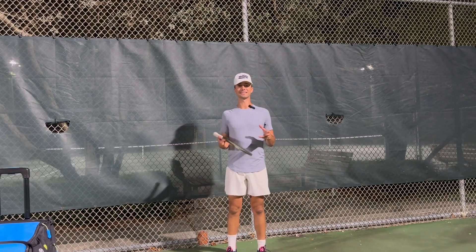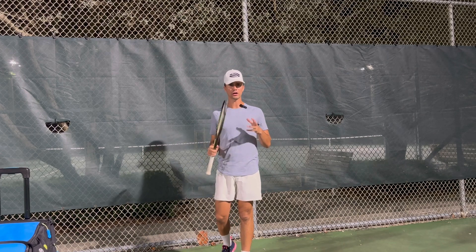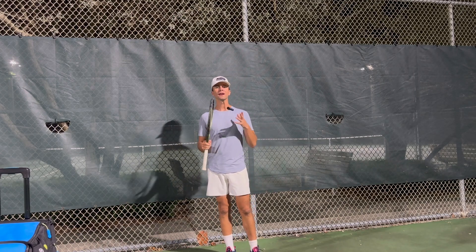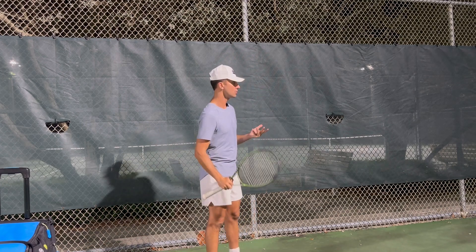Hey, everyone. It's Tyler at Universal Rackets, and today we are going over proper serve contact — exactly where you should make contact with the serve. If you can make proper contact with your serve, you will be able to hit a much better serve. We have the gate over here so I can show you guys.